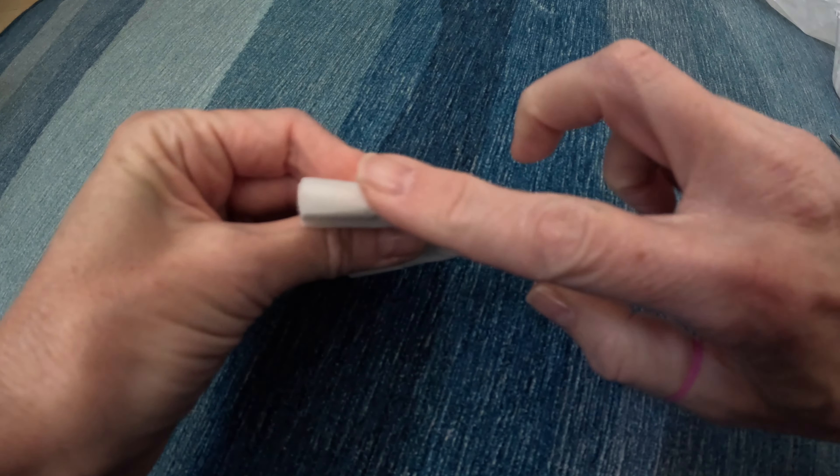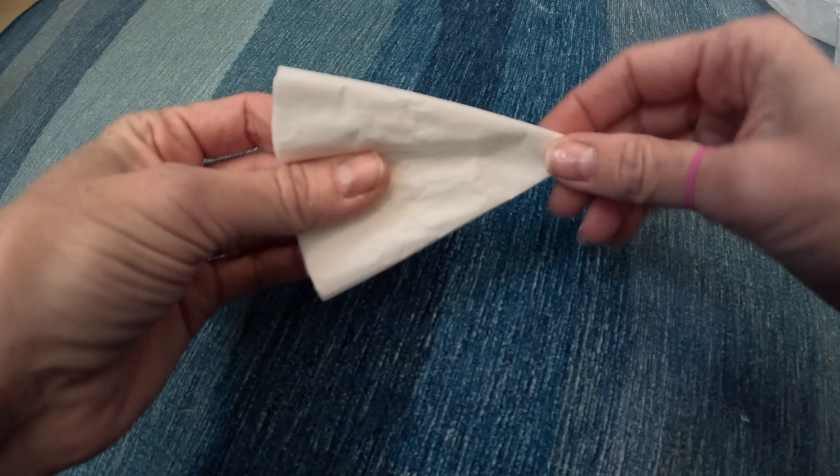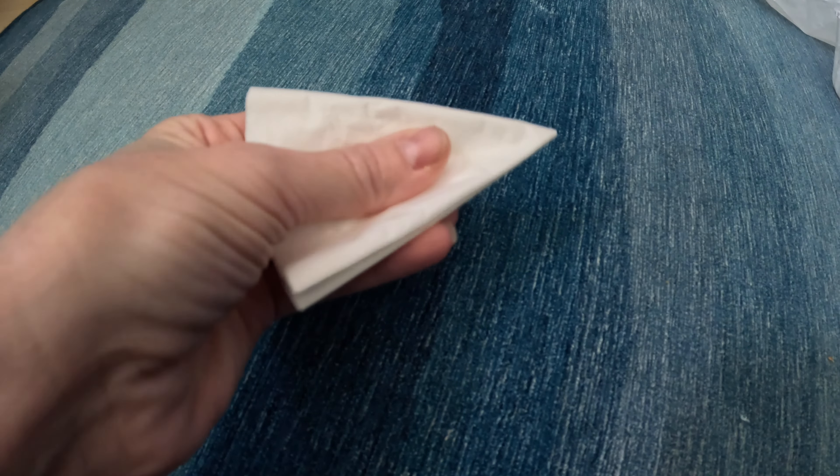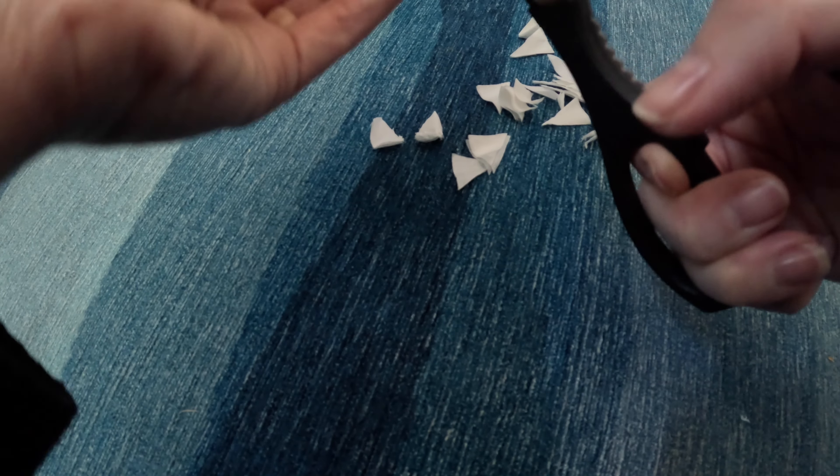What you want to make sure is that you don't cut off the entire edge — it still needs to stay attached. Don't cut off the entire edge. For these I'm going to cut off the tip and cut some shapes. I want to make sure some of it stays attached.